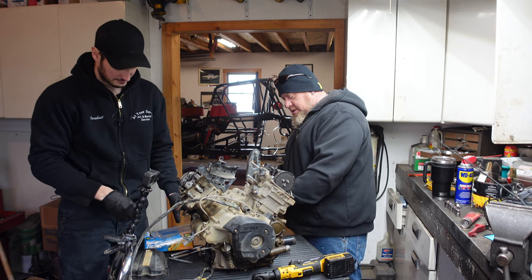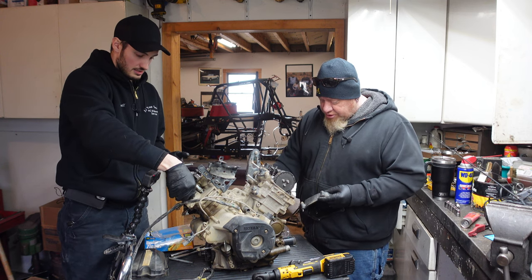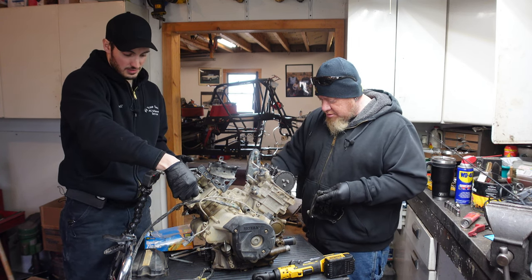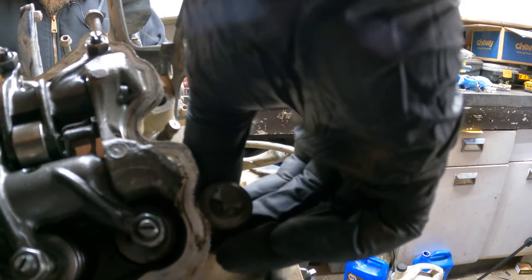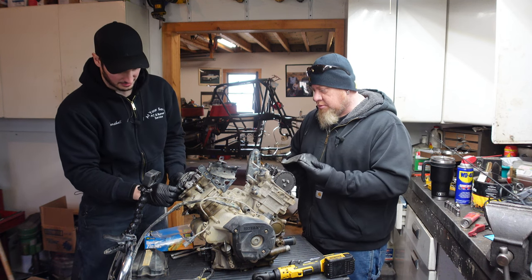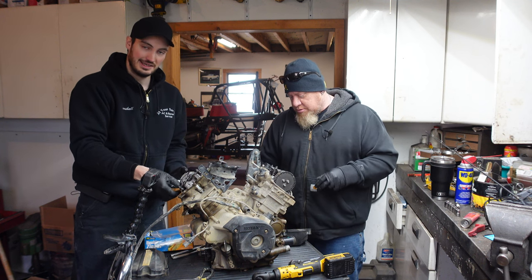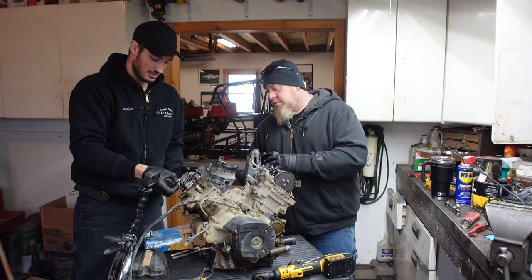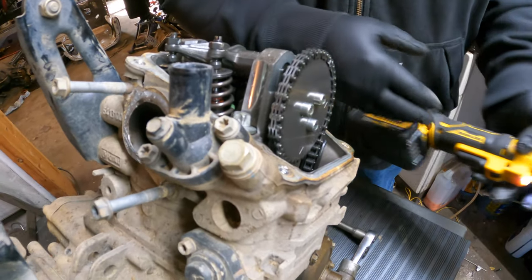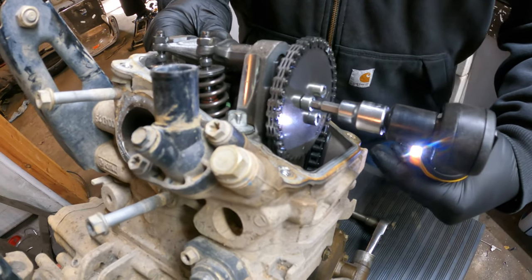You could also write down what everything is — just use a Sharpie and write it down. It is always good practice to put new head studs and bolts in, whichever you have. This motor uses bolts — you can't upgrade to studs. I'm not going to because it's staying stock compression for now. So now we're going to go ahead and remove the timing chain gear here, which goes on the camshaft.